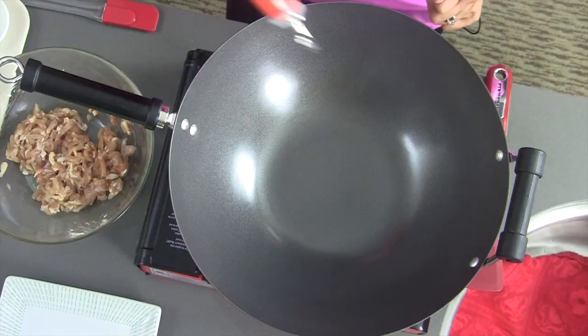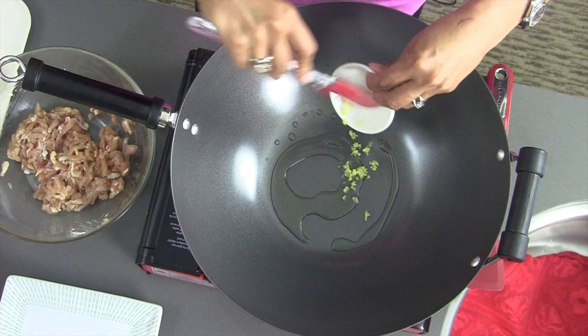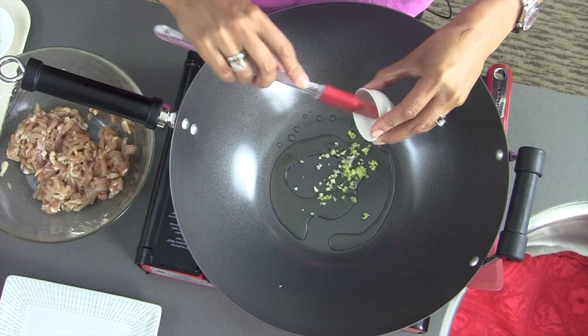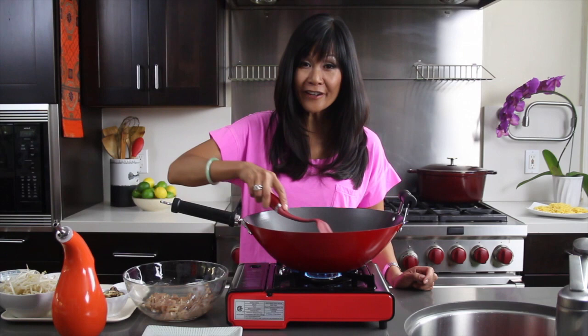While my chicken was marinating, I got all my other ingredients cut, cleaned, and ready to go. The important thing in stir-frying is to be really organized — the actual cooking time is very fast. Now we're going to start with sautéing a little bit of ginger and garlic in some heart-healthy canola oil. Some nice fresh minced ginger and some garlic. We just want to sauté this until the garlic is fragrant, for about 30 seconds.